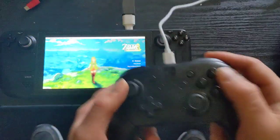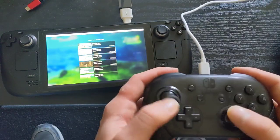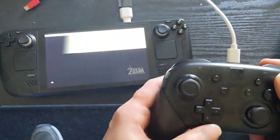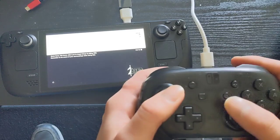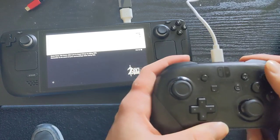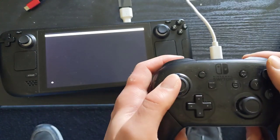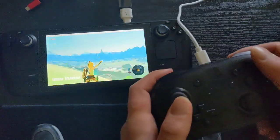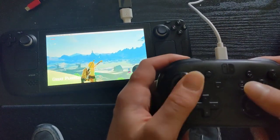If I press A on here, you can see all the buttons work. And now we just have to see if gyro works. The gyro is working just fine off the controller — I move left and right.